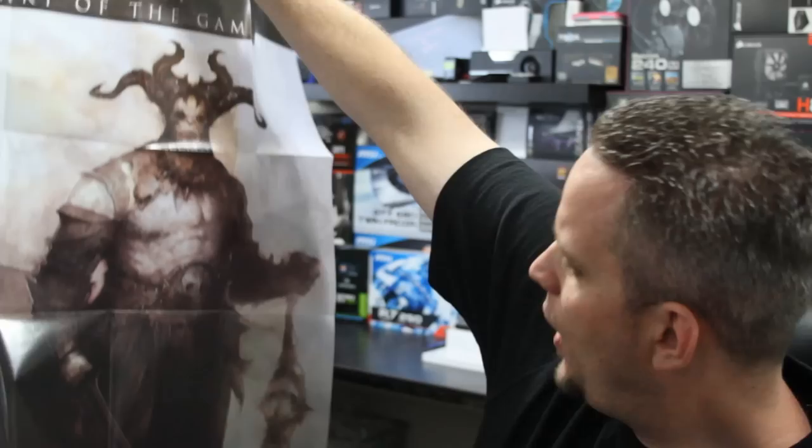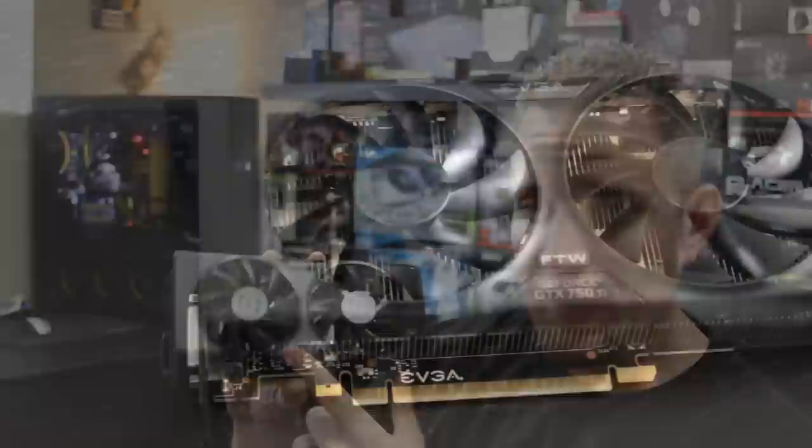They also give you a poster, and I love the fact that EVGA includes posters with their boutique — or rather their upper-end — cards like the For The Win. I just hate that they have to fold them to fit in the box, because then you're dealing with all these creases. But look at that — 'The Art of the Game, Innovation, Inspiration.' If you know who this guy on the poster is, please tell me, because I don't have a clue. It looks like a really mean centurion of some sort.